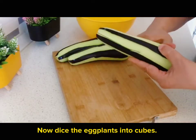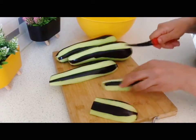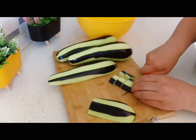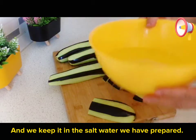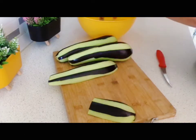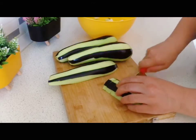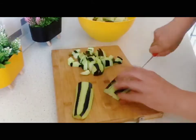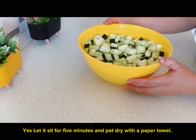Now dice the eggplants into cubes and keep them in the salt water we have prepared. When this happens, the bitter taste of the eggplant goes away. Let it sit for five minutes, then pat dry with a paper towel.